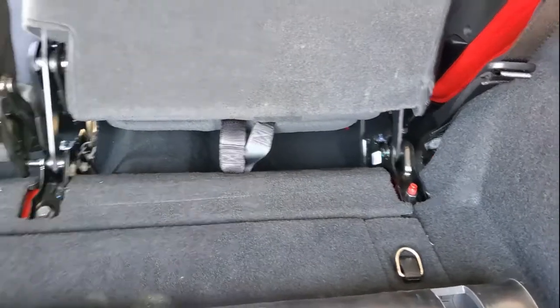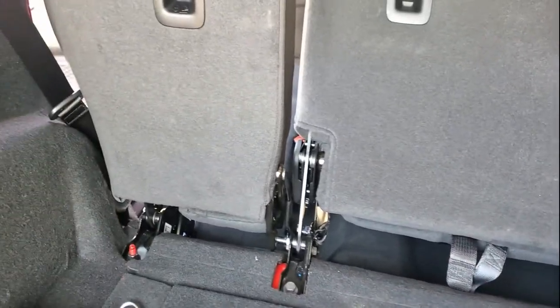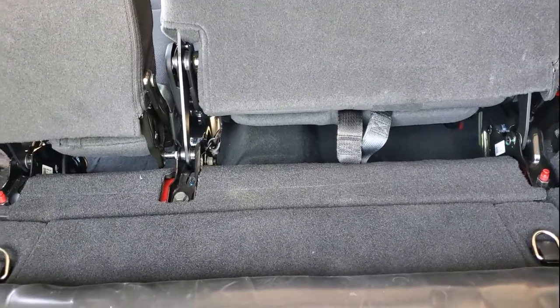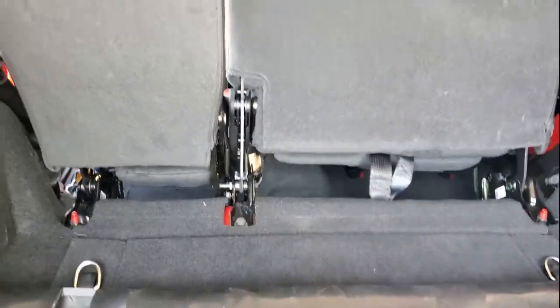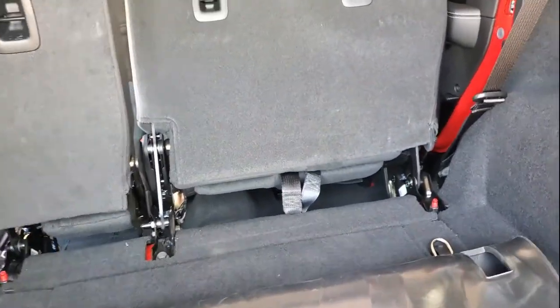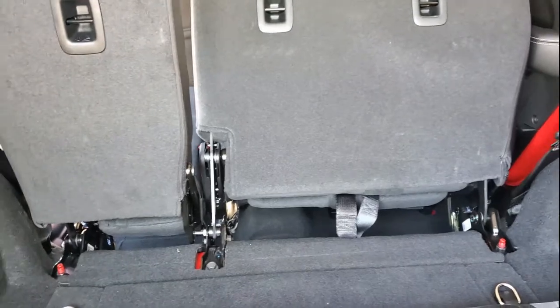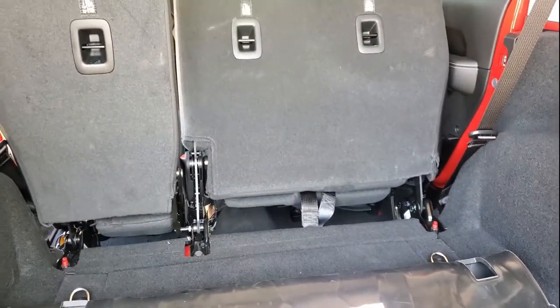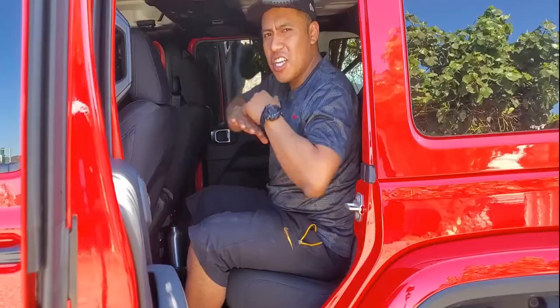We've torqued everything down. We're gonna get everything back to normal — get all the belt buckles tucked inside, make sure the seats are nicely attached, take out all the tools. Then I'm gonna sit inside so you guys can take a look at the difference. We're expecting a big difference — we'll see how much and get the overall rating on this installation.